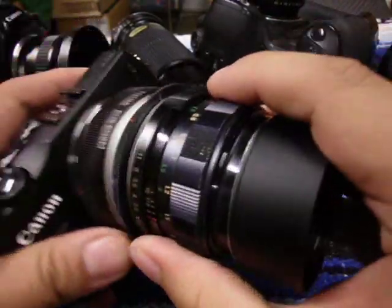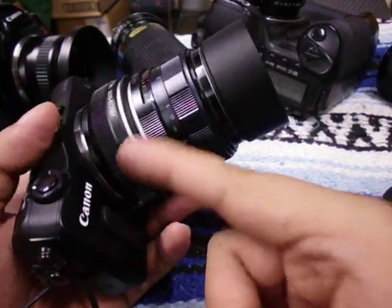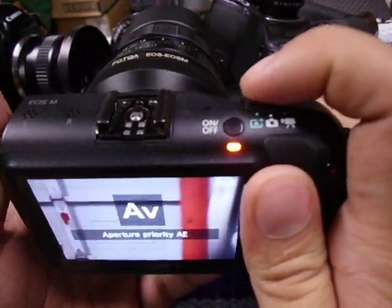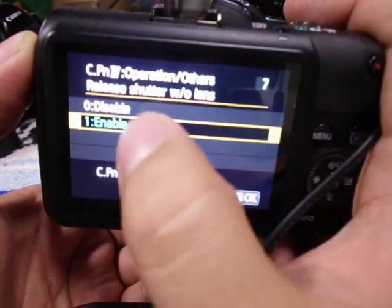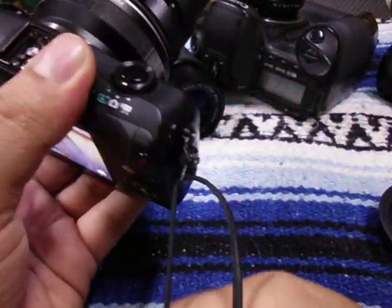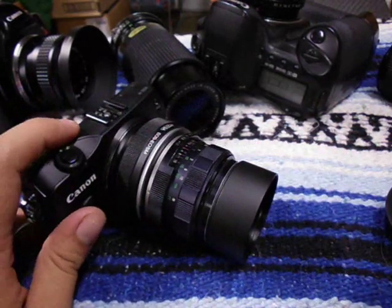If you have any questions or comments, just leave them down below. Remember to go into the custom functions — number 7, 'Release shutter without lens,' set it to Enable. That will let you take a picture without having contacts, so you can use any lens you want on it. And if you're interested in using that manual focus picture-in-picture feature, it's called Magic Zoom by Magic Lantern — they have really great stuff that unlocks so much from this camera. I'll have the link down below to install it; it's just an alpha version right now so it's just for testing, but if they release a beta version I'll share that too. Thanks for watching!